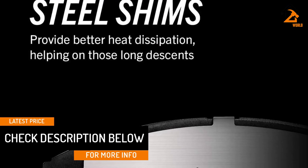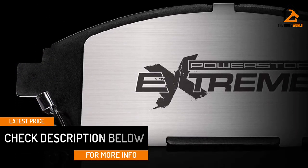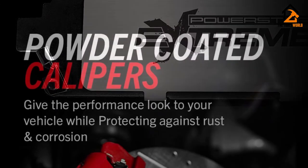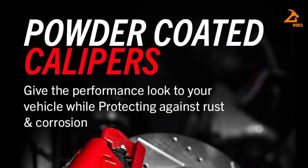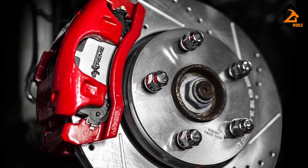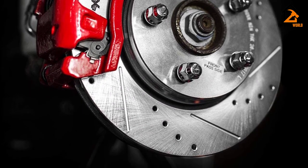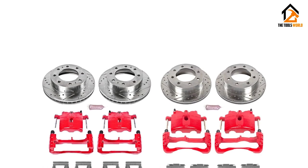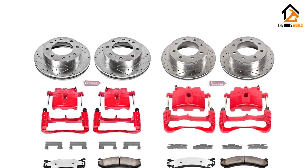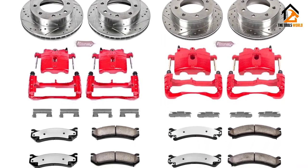The Power Stop Brake Pads, Rotors, and Calipers Kit come with more pad bite for your truck or SUV than other esteemed brands. Not only do the brake rotors and calipers look premium behind custom wheels, they perform better than stock too. Every caliper and bracket is excellently remanufactured, lubricated, powder-coated red, and pressure tested in Power Stop's Chicago, Illinois facility. If you need a comfortable and budget-friendly replacement for better braking, go for this kit without hesitating.